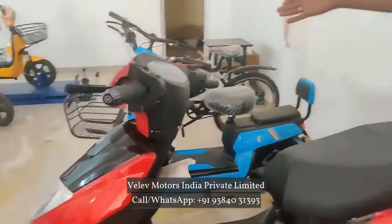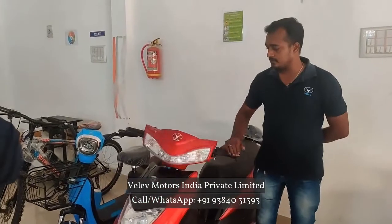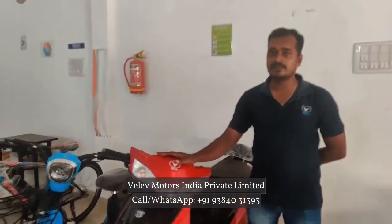This is the 25km speed and 60km range. If you look at the pricing, this is $56,000.